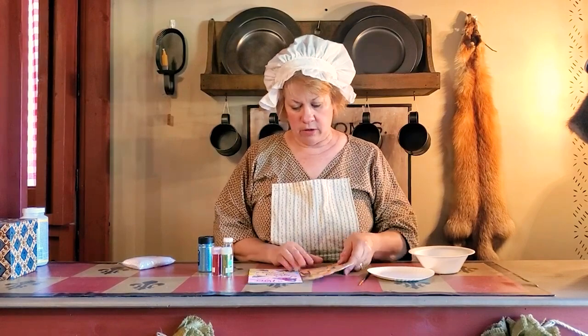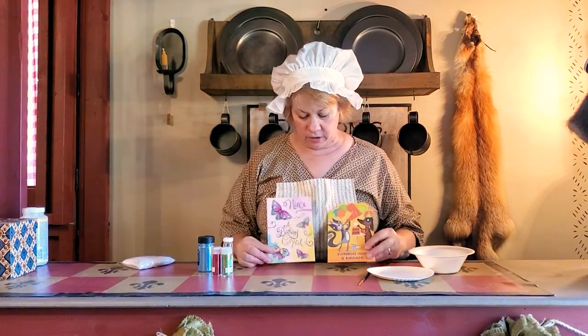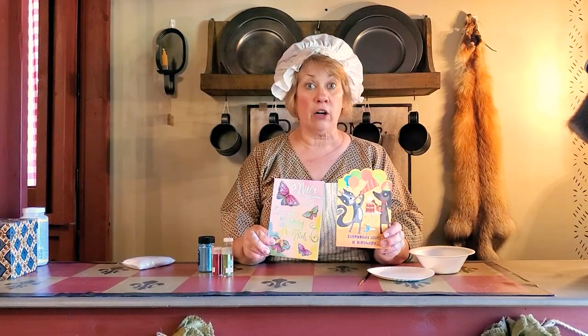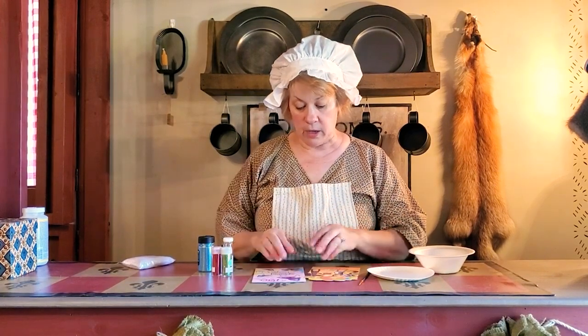Pardon the noise in the background, we're doing this live. I got these little cards at the dollar store and they were actually two for a dollar. It doesn't matter what the subject is, and at Christmas this will really come in handy.